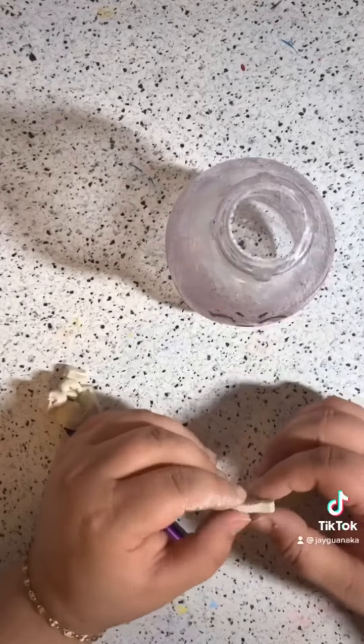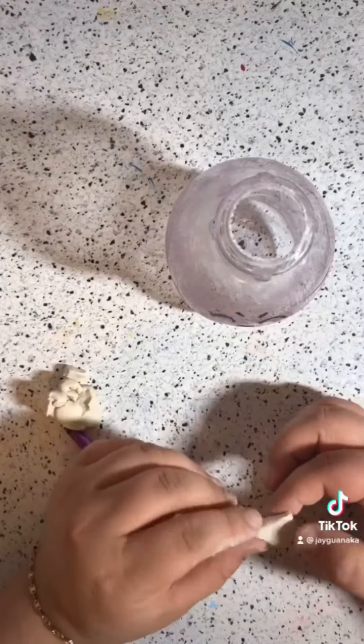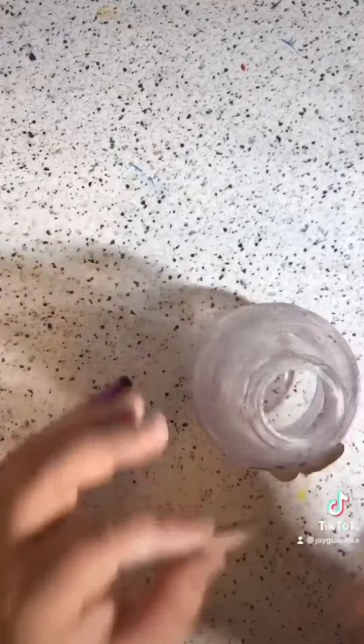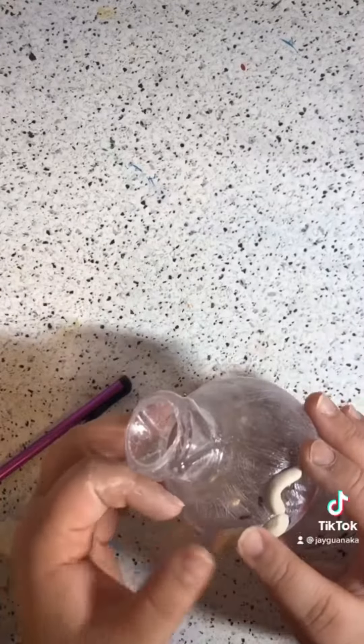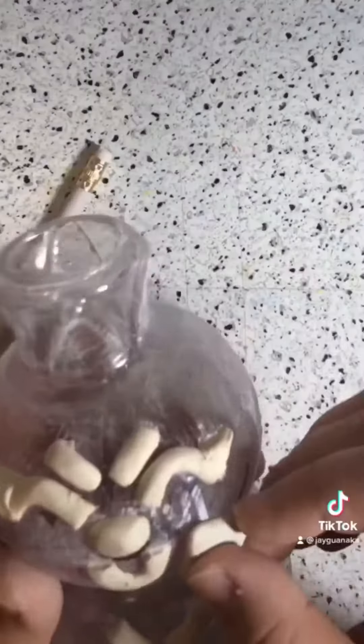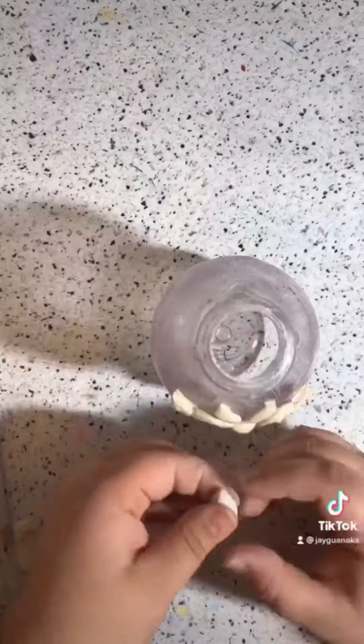The one on top is gonna be a happy pomegranate, and I'm gonna have him holding a slice of watermelon or lime — I haven't made up my mind yet about that. Then the one on the bottom is gonna be mad because he only got the seeds. So I grabbed some air dry clay and just started to build that up, blending it together with some water.